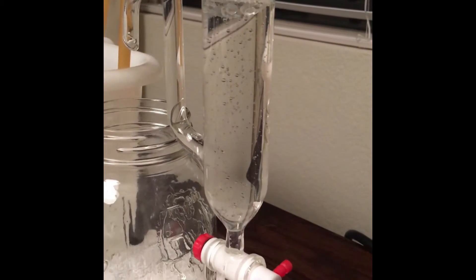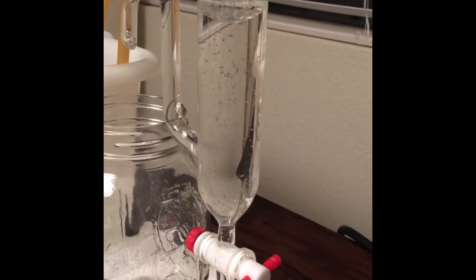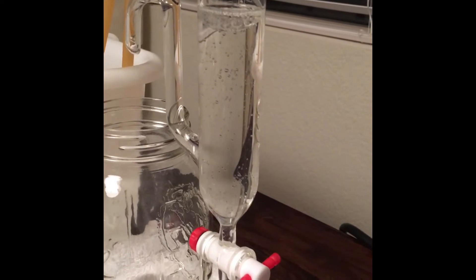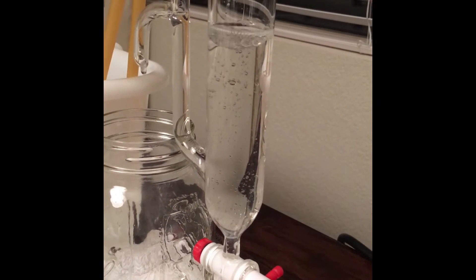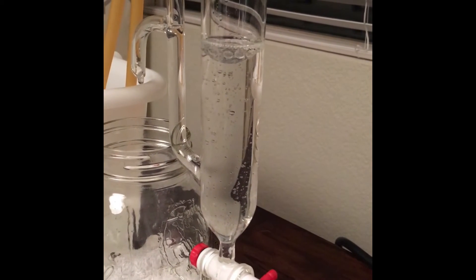This is about an hour and a half into distillation. You can see the oil collecting at the top. It seems to be a fairly heavy oil — all those little bubbles are actually oil that are going to float back up to the top, so you can watch the bubbles burst here.